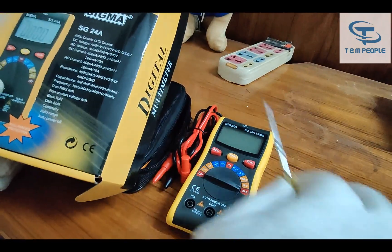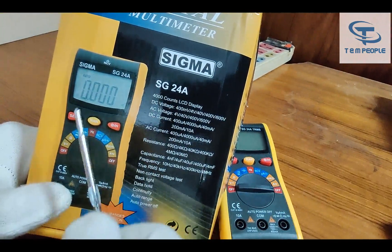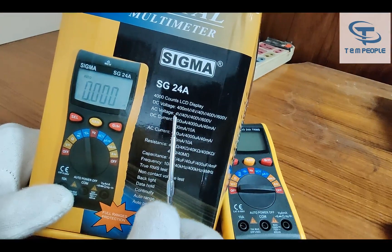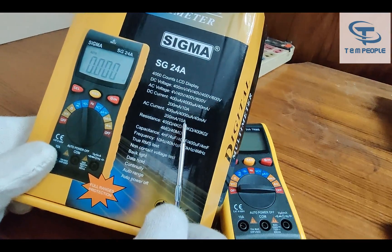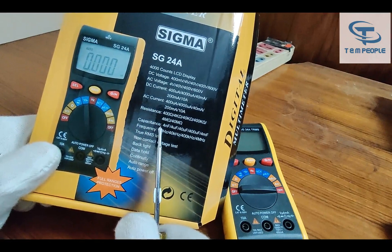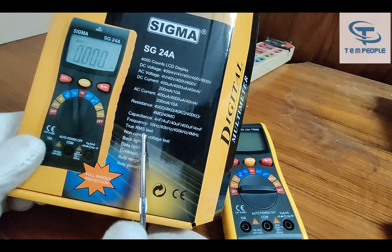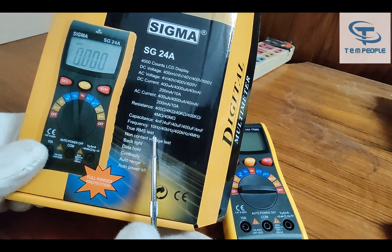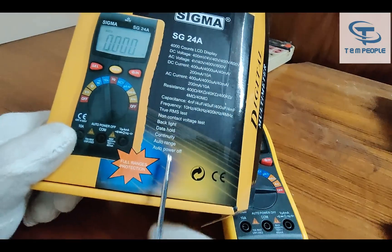Let's start with the description of it — what are the specifications? The model number is SG24A and it is 4000 counts. DC voltage up to 600V DC, AC voltage up to 600V AC, DC current up to 10 ampere and AC current also up to 10 ampere. Resistance up to 40 mega ohm. Capacitance up to 4 mF. Frequency up to 4 megahertz. It's true RMS. It has NCV — non-contact voltage detection — backlight, diode checking, continuity, auto range, and auto power off.